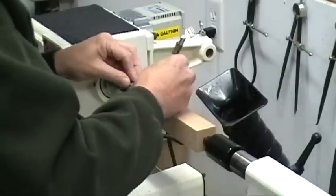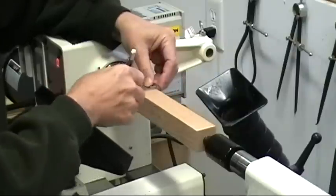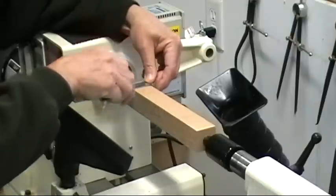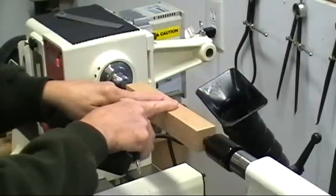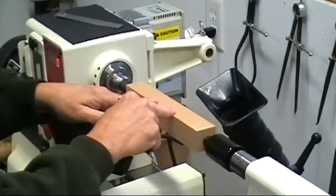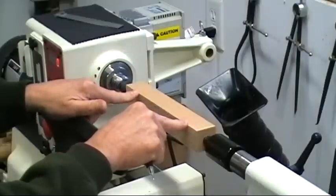That last one was supposed to be a quarter — sorry about that. The center part will be the tapered area that the door stopper slides under the door with. The pummel will be here, and then these will be the handles. We'll turn them down and shape them.